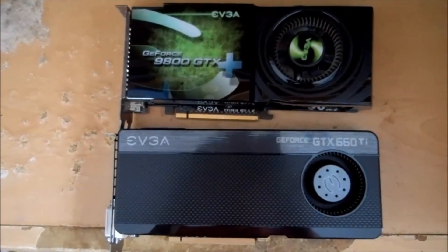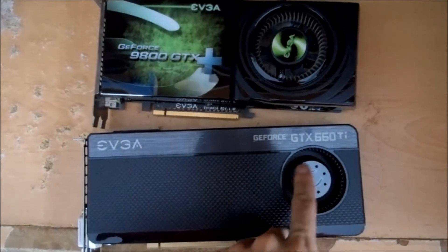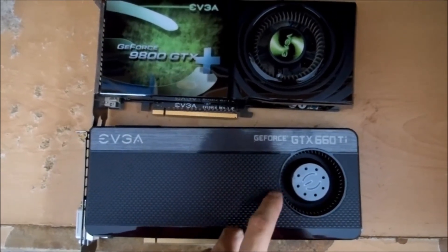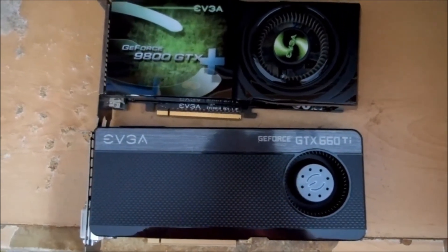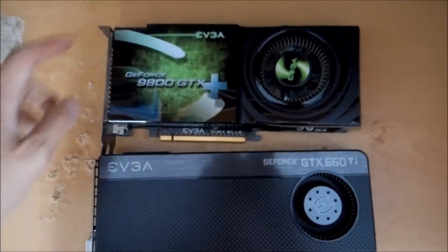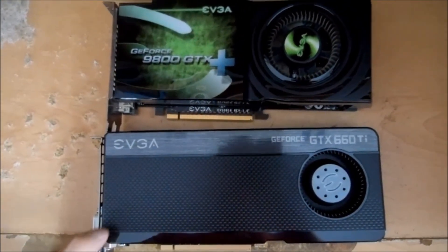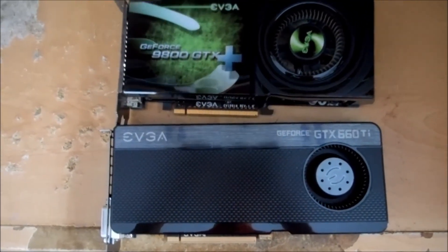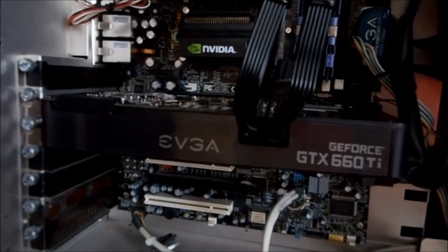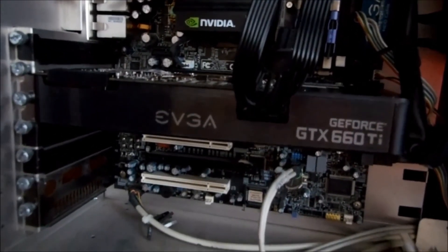Comparing the two cards again — one thing is the fan looks smaller on the 660 Ti versus the 9800, which had a really big fan. The fan on the old card was really loud, so hopefully this one's quieter.